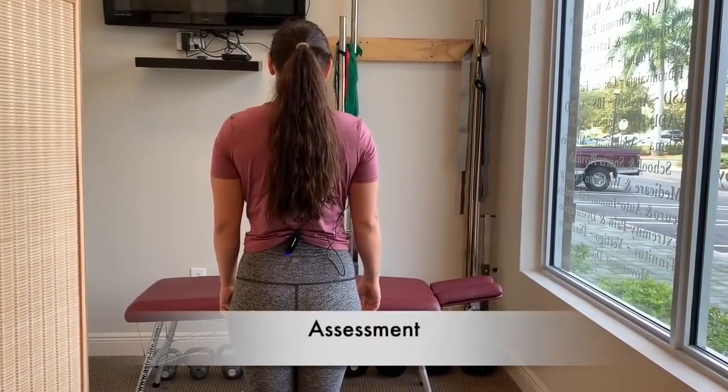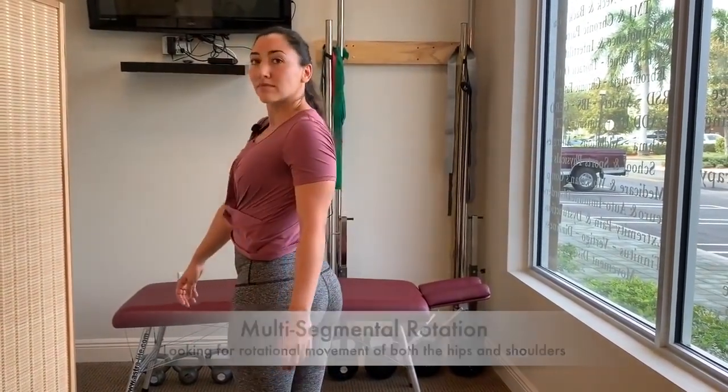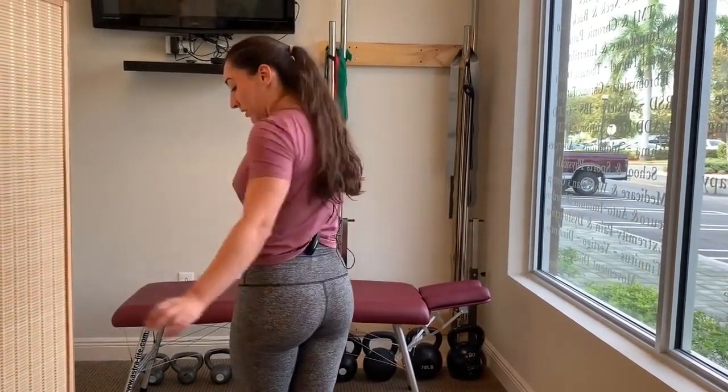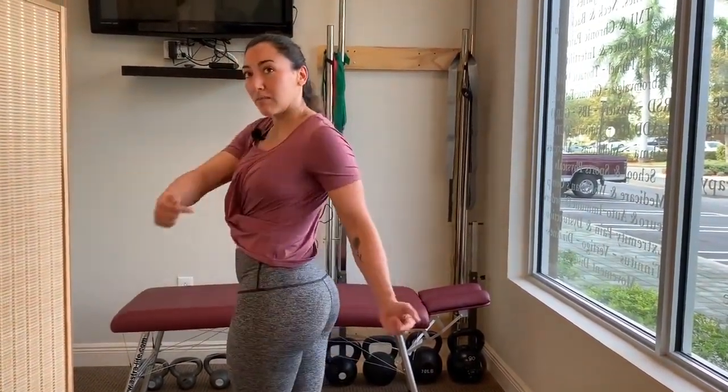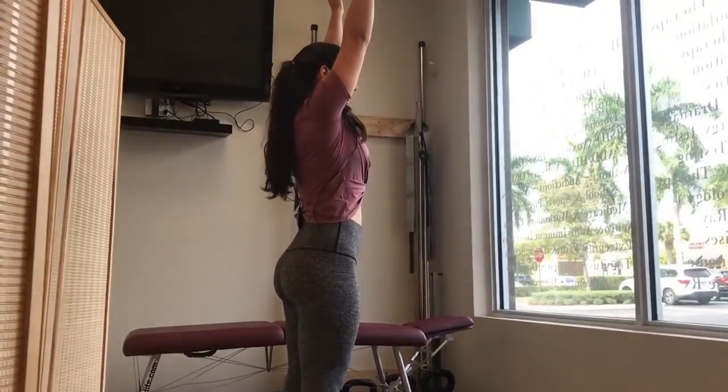Let's check out your hip. Nina, can you turn to the right as far as you can until you're looking right at us? Good. Now all the way to the left as far as you can. I felt a little bit of discomfort in my right leg. And which hip is bothering you? My left one. The left one, okay.